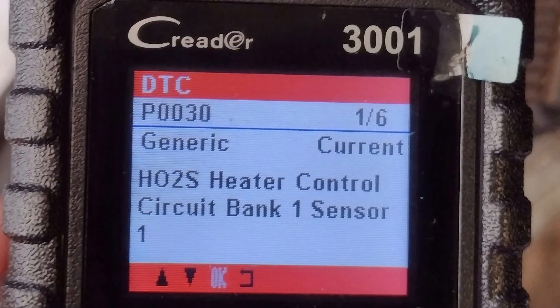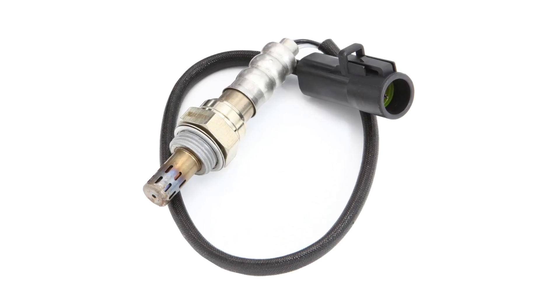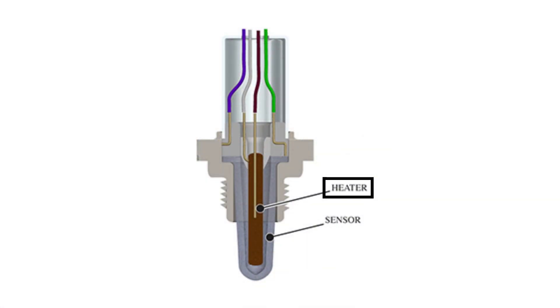A P0030 fault code is going to read heater control circuit bank one sensor one. While that isn't the most descriptive fault code, it ultimately relates to the oxygen sensors and more specifically the heater circuit that is located within the oxygen sensors.